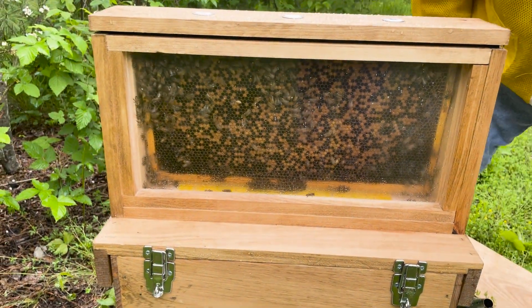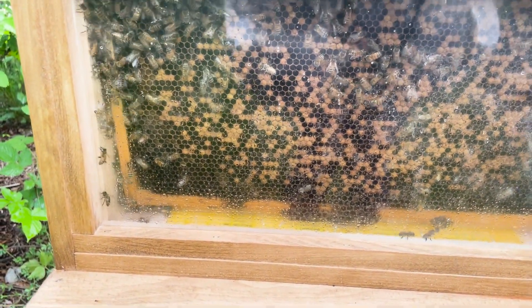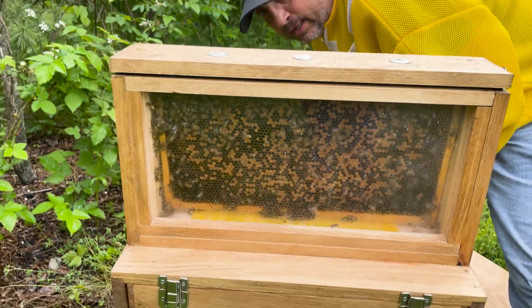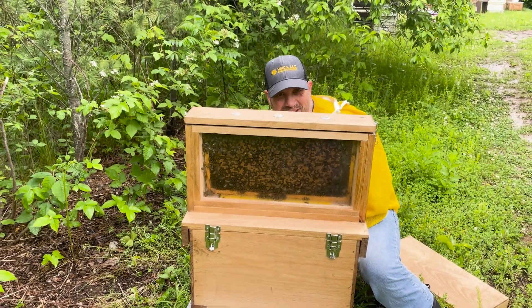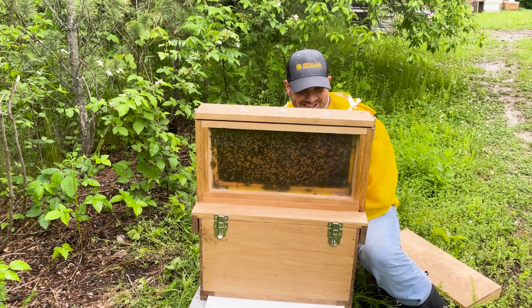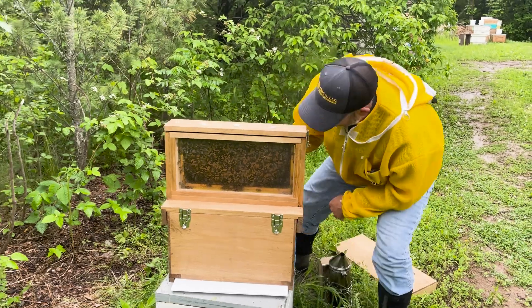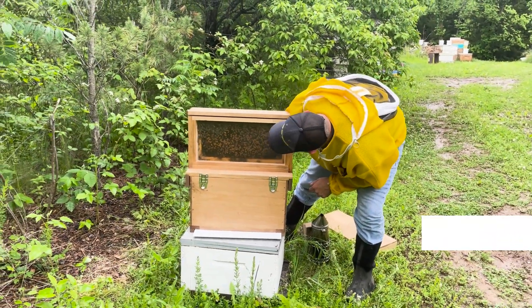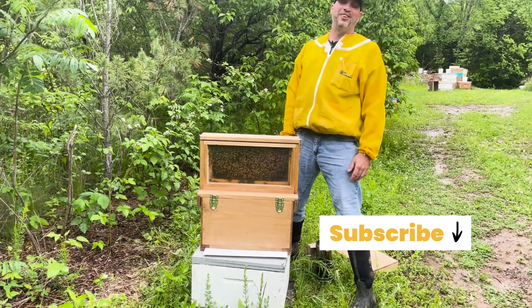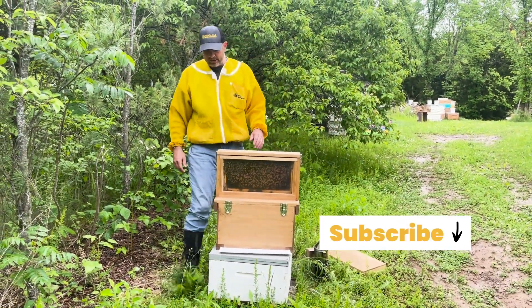Are you able to see the queen down in there? Let's see — we'll see her on that side. Isn't that funny how that works? We even marked her and put her in here so it'd be nice and easy to find. She's in there somewhere. Well, we'll just have to check back in next time and see if we can find her.